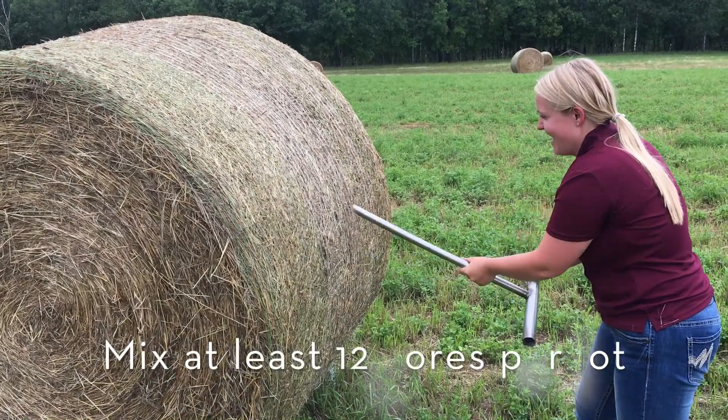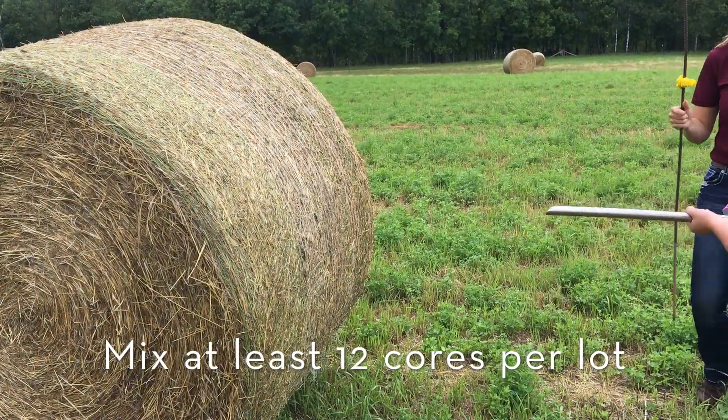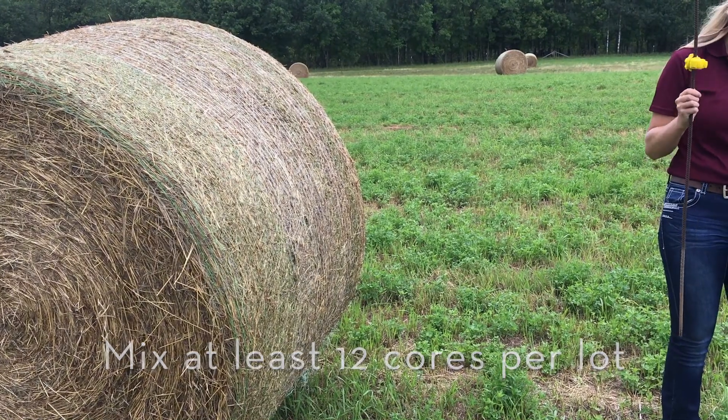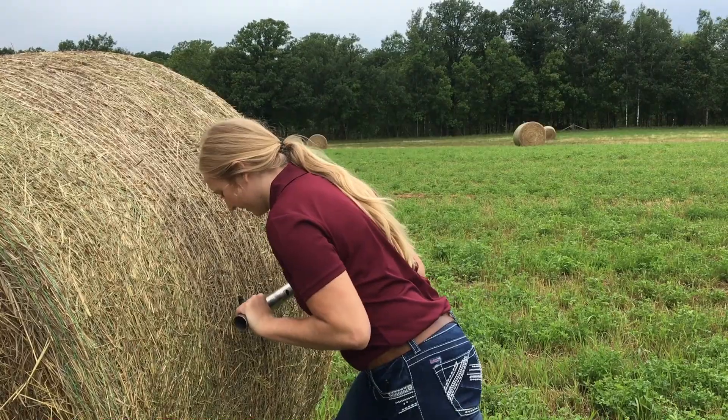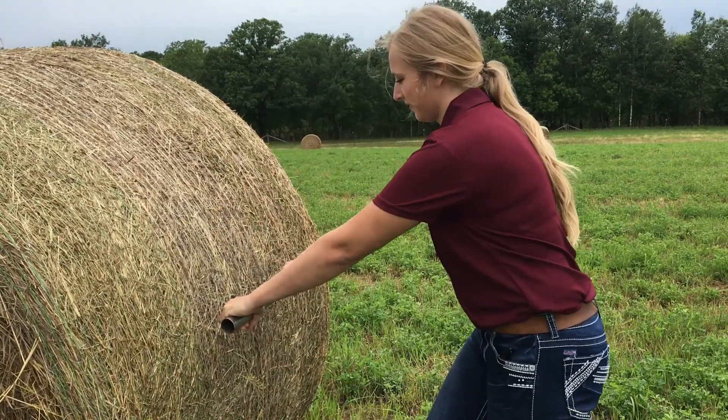To get a representative sample, it is important to mix a minimum of 12 cores per lot. A lot is a group of bales that are expected to have similar nutrient composition — for example, all of the bales from a single field harvested on the same date.